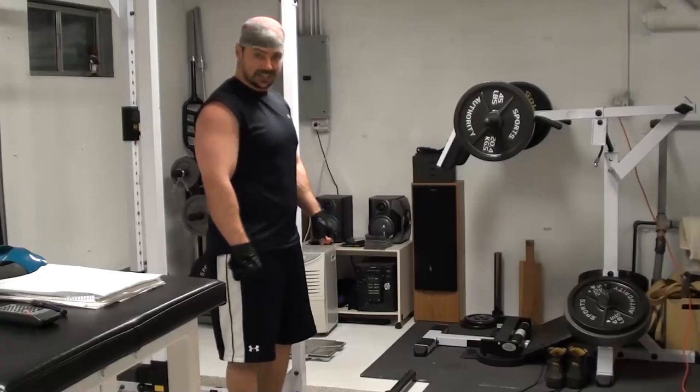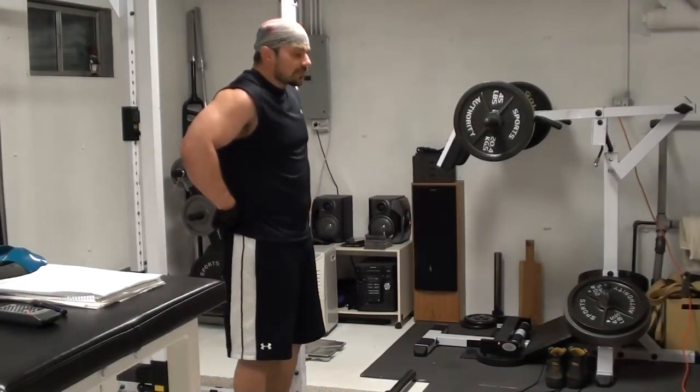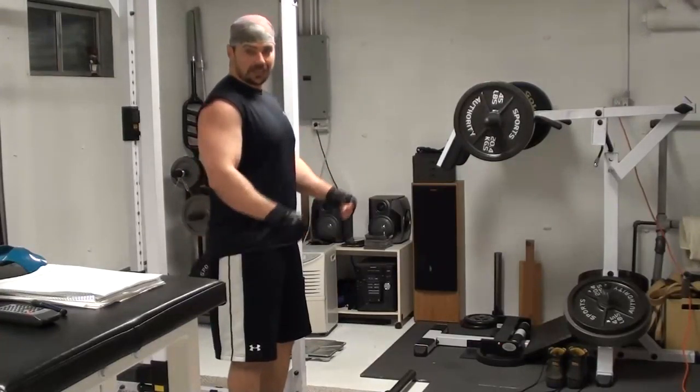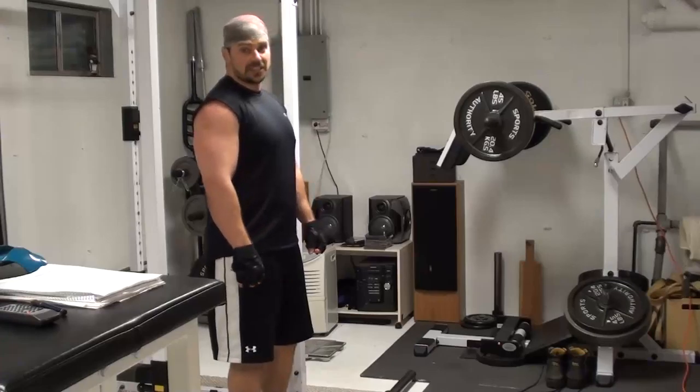Now we rest 10 seconds, full range, using a very strict full range. It's very easy to use a lot of momentum and turn it into a clean, so you want to keep that forearm very strict and keep the momentum out of this one.